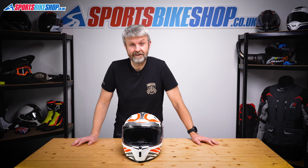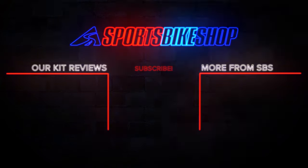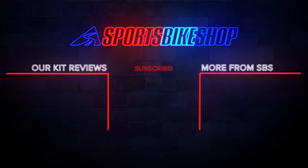So that's how you remove and refit the visor on a Kberg Avalon helmet. Thanks for watching — we'll see you next time. Bye.